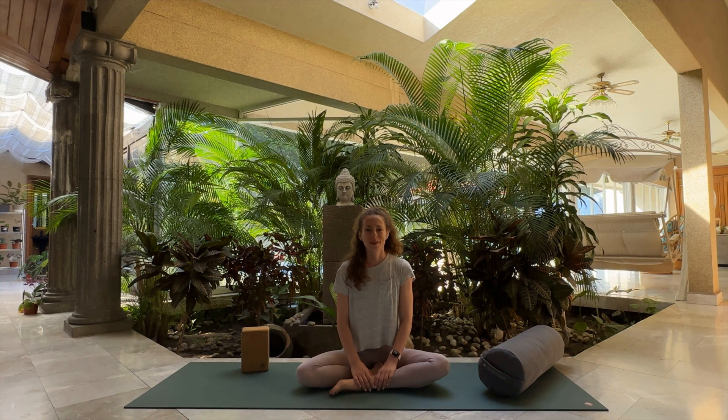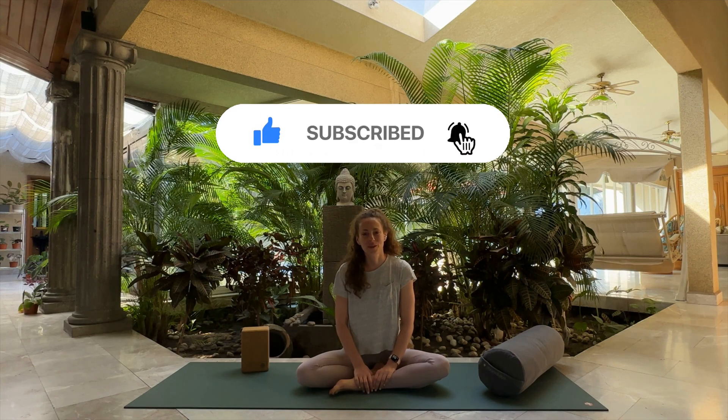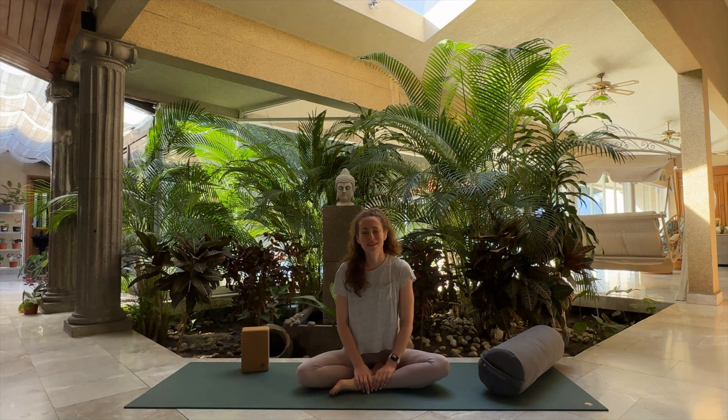Thank you for joining me for this third eye activation meditation. I hope it was everything you needed and more. If it was, like this video and let me know how it worked for you in the comments, or if you have any questions. If you want to see more videos like this, hit subscribe. I post new videos every week because I'm on a mission to help 10,000 millennial women experience radical self-improvement so they can shine so bright they radiate out into the world.